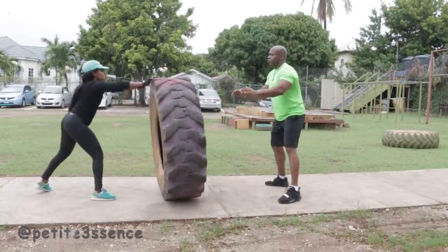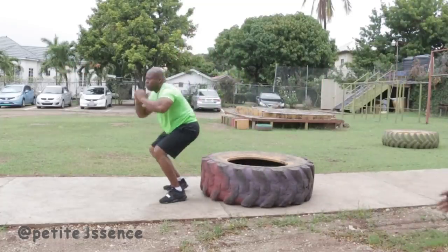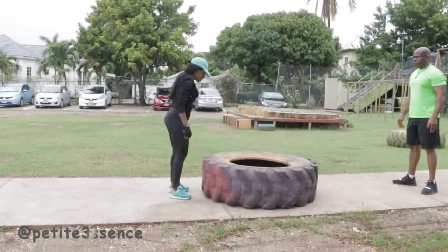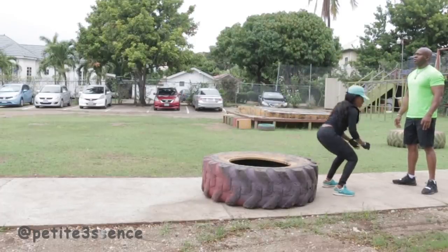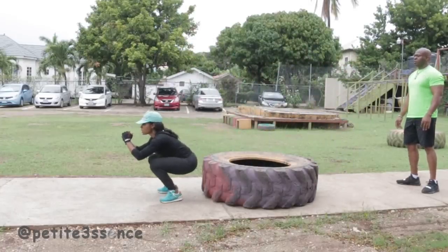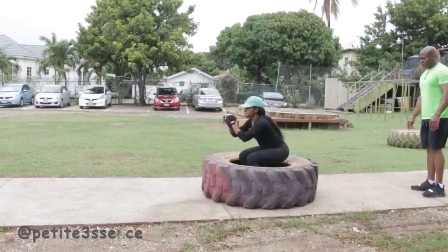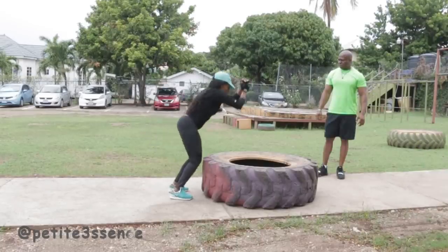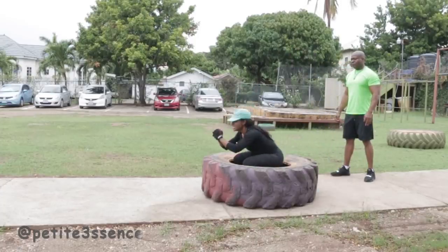He was just showing me what we were going to go into afterwards. I basically jumped in and out of the tire and landed in a squat — oh my gosh, this was killing me. I was so tired at this point. I did like 15 reps; each time I'd complete a set of jumping in and out of the tire that would be one, and then turning around and going back would be the next trip. I was burnt out.